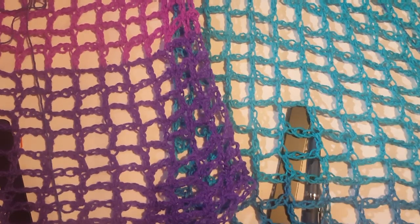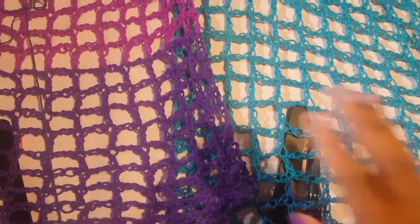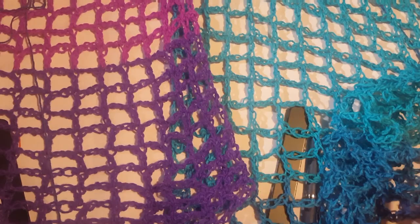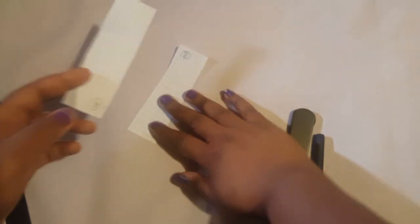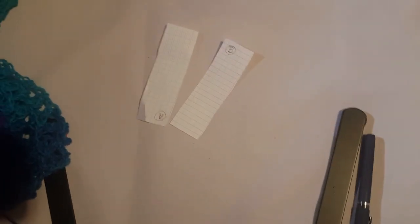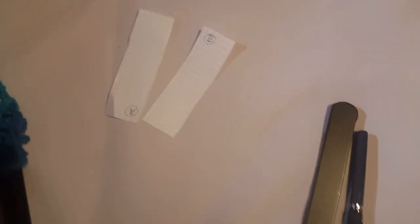I want to share with you how we're going to assemble these two panels — they're not going to assemble themselves! I'm going to move my panels out of the way because I don't have enough space, and I want to show you exactly how they're done. I'm using two sheets of graph paper to show you guys exactly how I'm going to do this, and I'm going to zoom in.